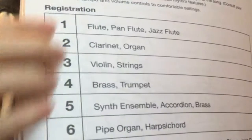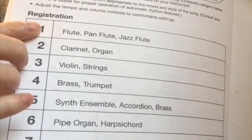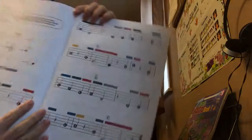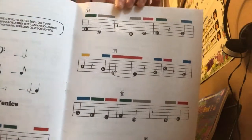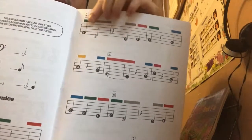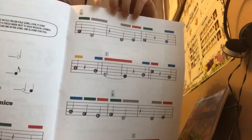At the back we have registration suggestions, so they suggest what tone or voice to use for each particular exercise. Near the end of the book you can see proper notes with rests, but the color-coded illustration remains throughout.